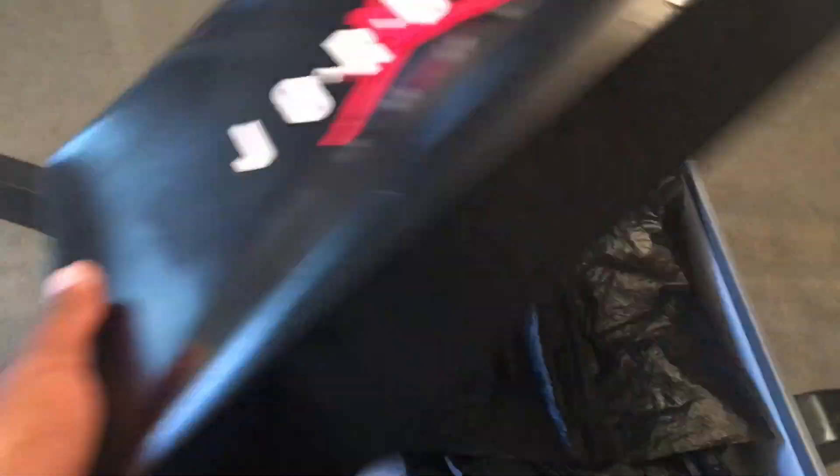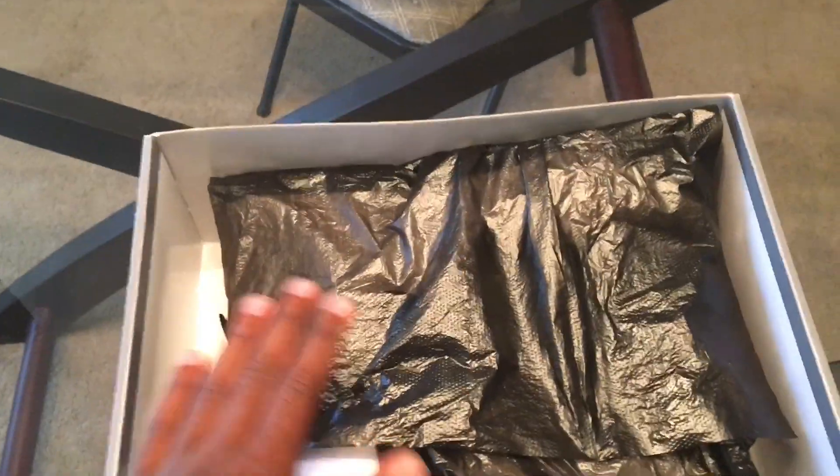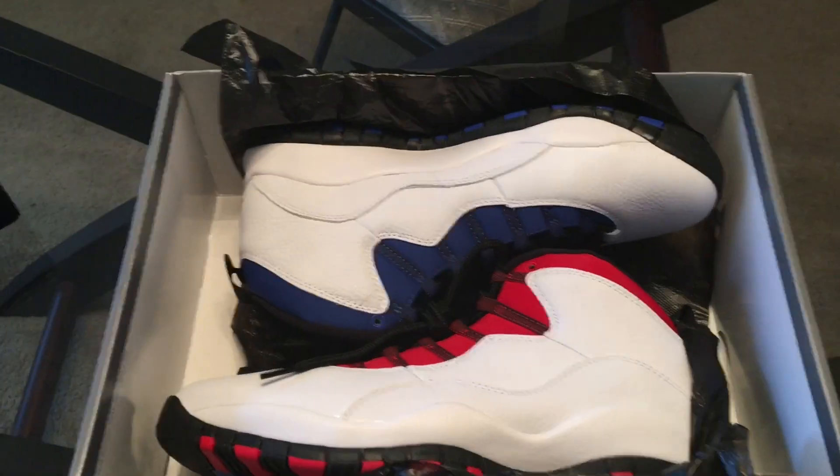So we're taking the top off — it says 'Joy' on the top of the box. Straight heat in the box, oh my god.